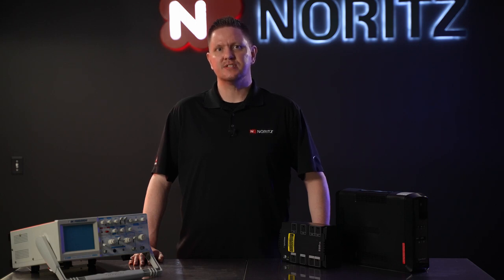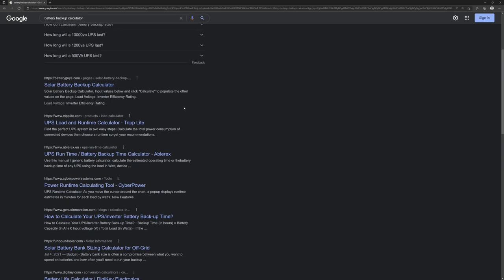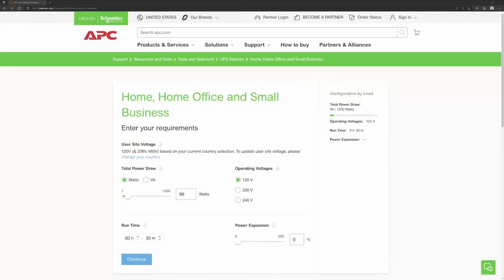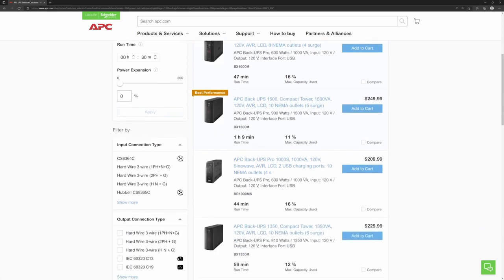Once you've determined the power requirements of your tankless water heater, you can use your search engine of choice and search for "battery backup calculator." Usually you'll see results from a few manufacturers. I'll use the APC calculator, as they are a well-known and established manufacturer in the battery backup industry. However, you can use any brand you like as long as their backup has a pure sine wave output. I've already entered the key information into the APC calculator: 120 volts AC and 98 watts. Here is where you can choose the desired runtime — I've chosen 30 minutes, as that's usually ample time to finish up a shower, washing the dishes, or whatever use might be occurring. Once I continue, the calculator provides a number of results. Now, it might be tempting to just pick the least expensive UPS and call it a day, but chances are the lesser expensive models do not output a pure sine wave and will not work with your tankless.